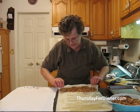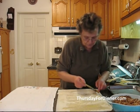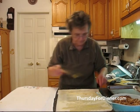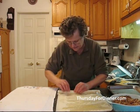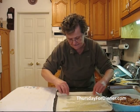We take the edges and fold them in right there. We put a little bit of butter to keep them nice and moist. Then, as tight as you can, you roll them. Make sure you roll them nice and even.